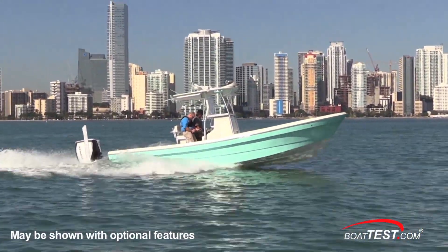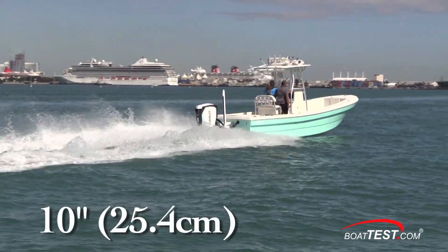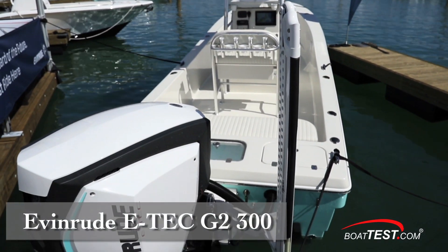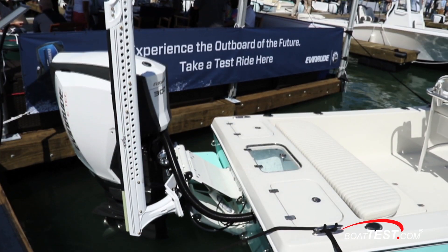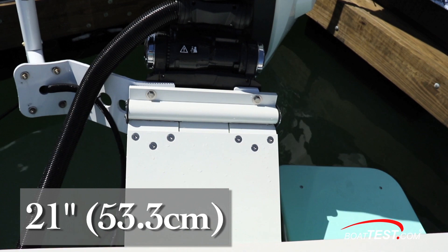The design team at Andros tell me that they made this as a multifunction boat that can fish shallow water with its 10-inch draft, and then work offshore with a sharp entry and running pad aft. It's powered by the 300-horsepower Evinrude E-Tech G2, and every 26 gets the engine mounted to a Porta Products 21-inch jackplate that plays well into the shallow water ops.